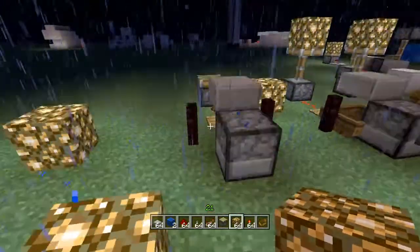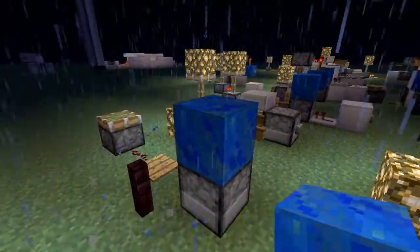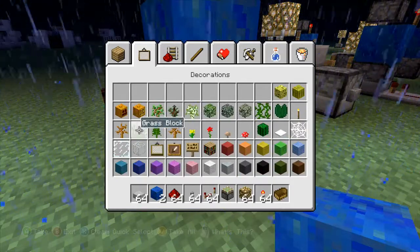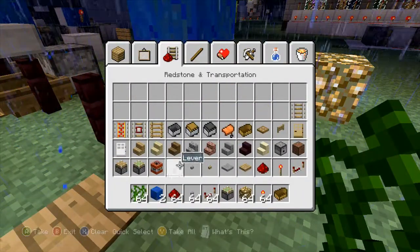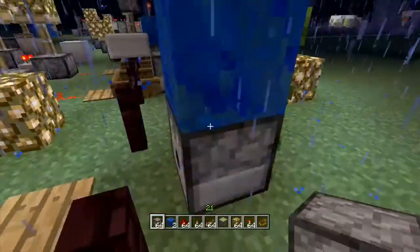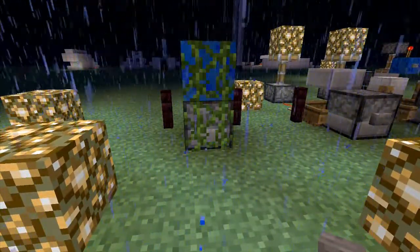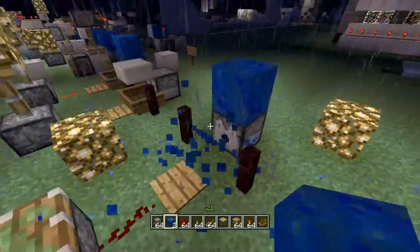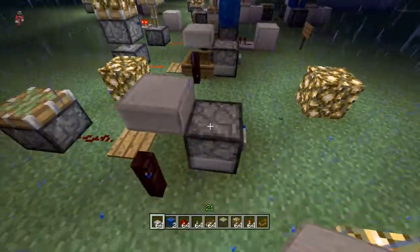The trick to putting a button on a dispenser is simple. You put two blocks down, grab some vines, stamp them down. Should have done the dispenser last, but whatever. Break the block, place the dispenser, grab a button, and because the vines are there you can now place a button on the dispenser itself. It can be a lever, but we're making a T flip-flop so it's a button. The half slab is just so the boat doesn't float above and go crazy.